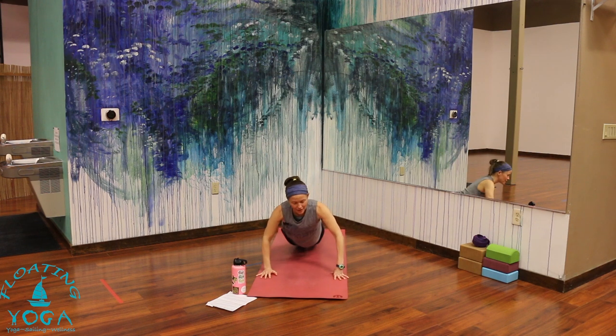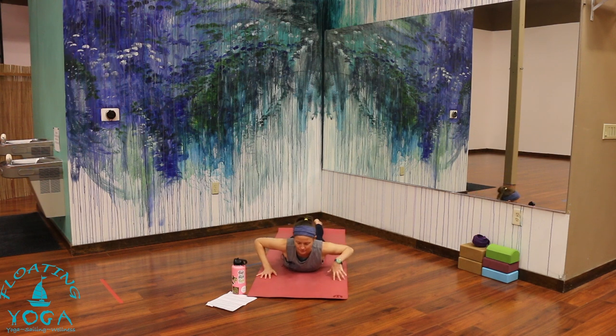If your head is turned to one side, you can turn it to the opposite direction. Continue to breathe, and maybe you'd like to set an intention for tonight's practice. Let's take one more round of breath right here.